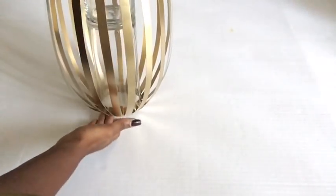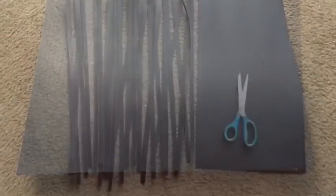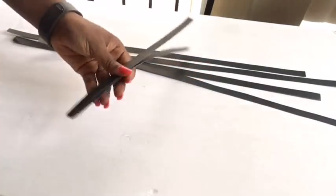I had some leftover golden strips from the vase I made some time ago, and that's what I'm going to be using. I'll leave the link for that vase video in the description box below. All I did was take a hard poster board, cut out strips using a pair of scissors, fold the strips in two, cut them down, and then spray paint them gold.